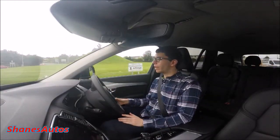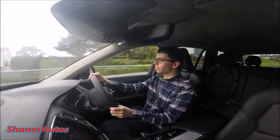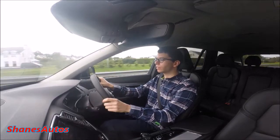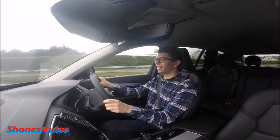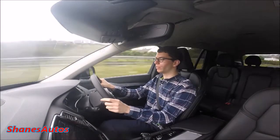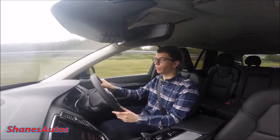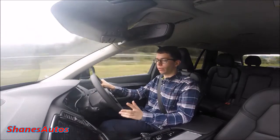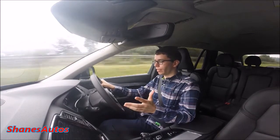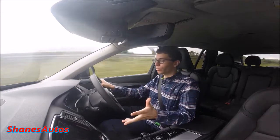We're going to start out on the dual carriageway and see what the power is like — foot down. Wow, this thing gets up and moves! This is of course the D5 — it is much more powerful than the D4 model. I mean, this is a big heavy SUV, but when I put my foot down it got up to 60 miles per hour in no time at all. This is a very, very powerful car.